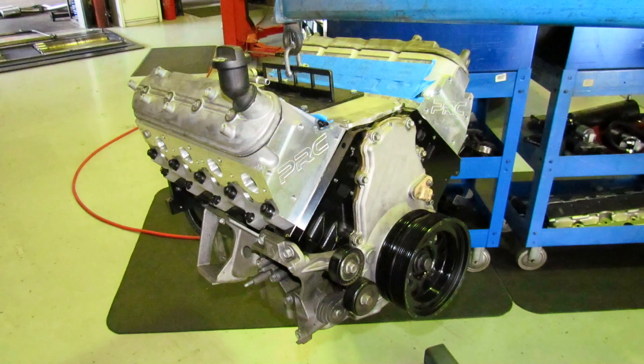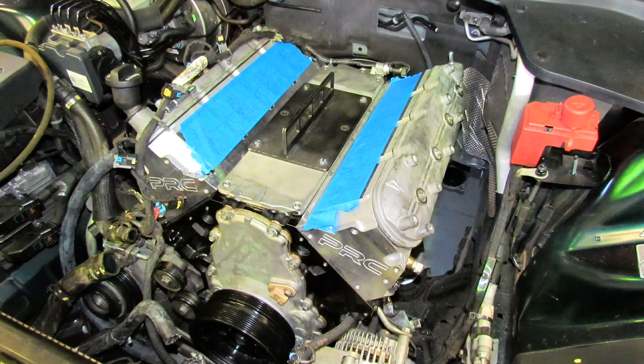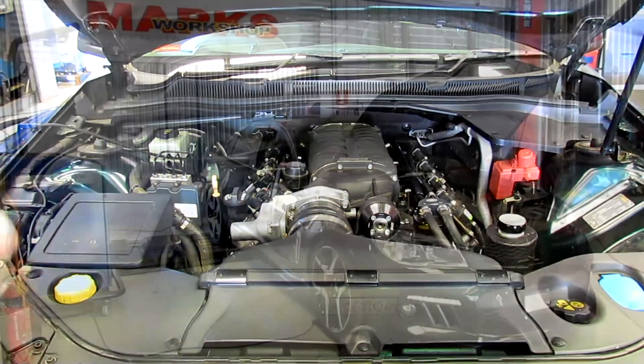The only other upgrade we've done is put a better clutch in and one change in pulley size, so we're not pushing our boost by any means. It's going to be running mild boost — let's show you what it actually runs.